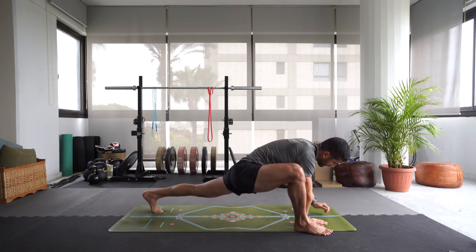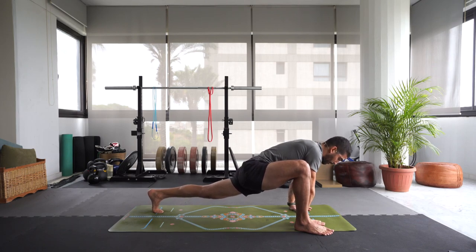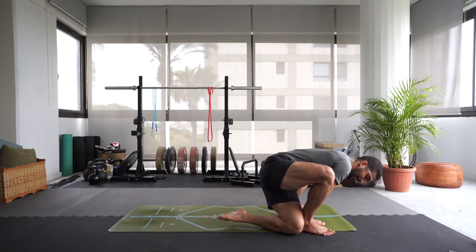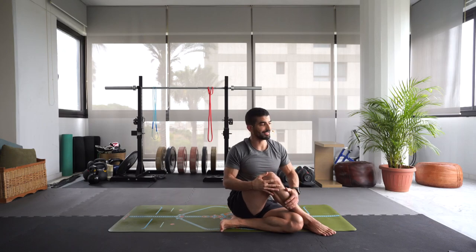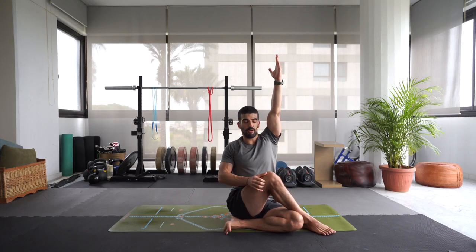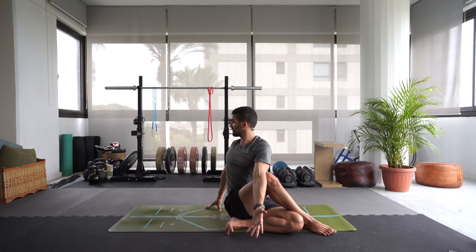Inhale, come back up onto the hands. Press into the hands and the right foot — we're going to reach our left knee to the outside of our right ankle. Move forward and then step that left knee to the outside of the right foot. Take a deep breath in. Reach that left arm up, hook it onto the outside of your right thigh, and we take a twist — your right hand is behind your glute, to the back of the mat. Inhaling, lengthening, and then exhaling, twisting. Focusing on that breath.